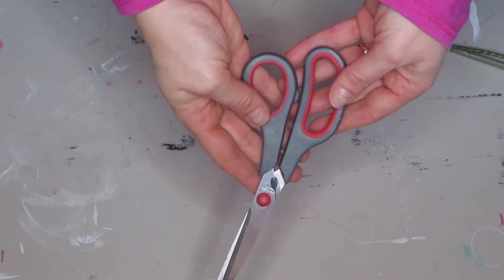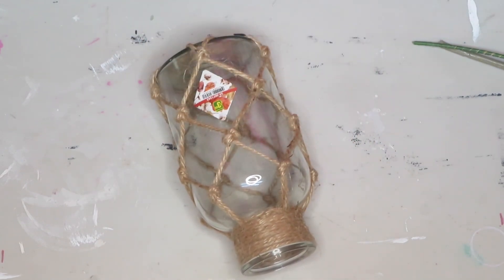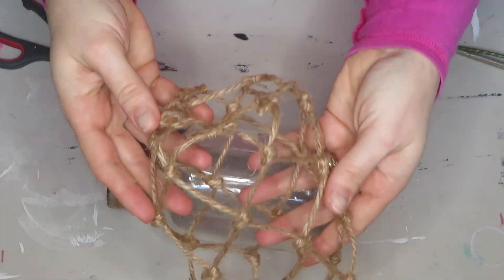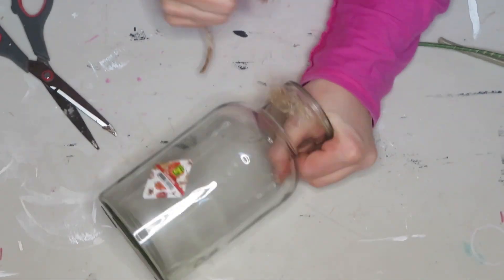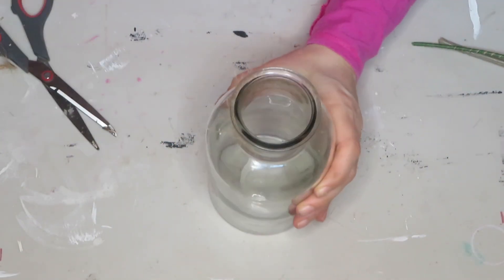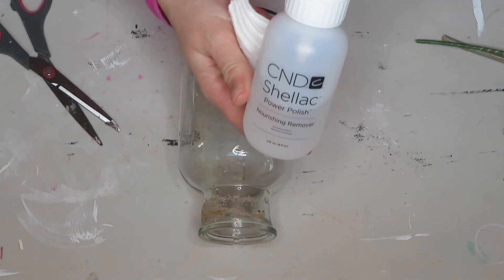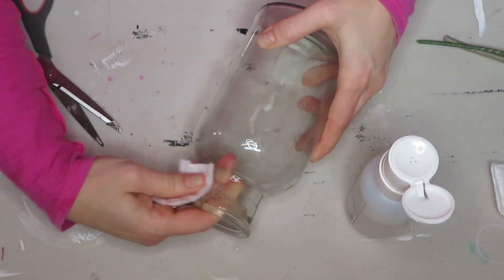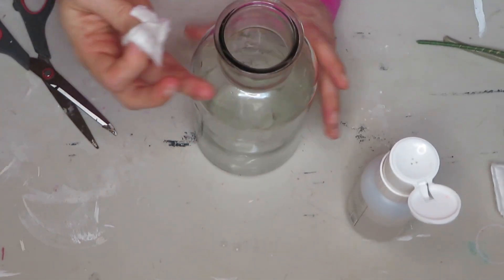You'll also need a pair of scissors. The first thing I'm going to do is remove this rope and the sticker — I'm thinking I might reuse this rope for something. I need to take this stuff off, and I tried washing it but it didn't work, so I'm going to use nail polish remover.